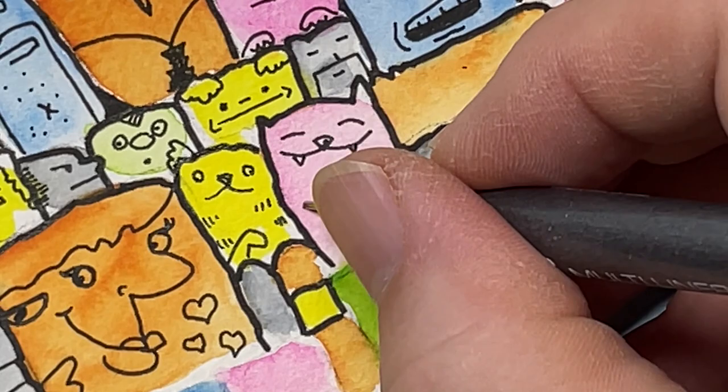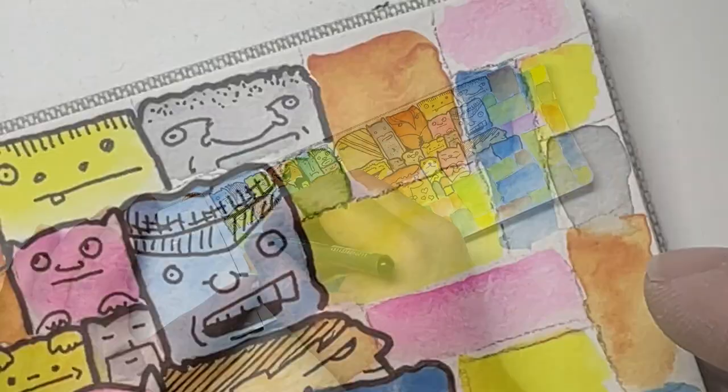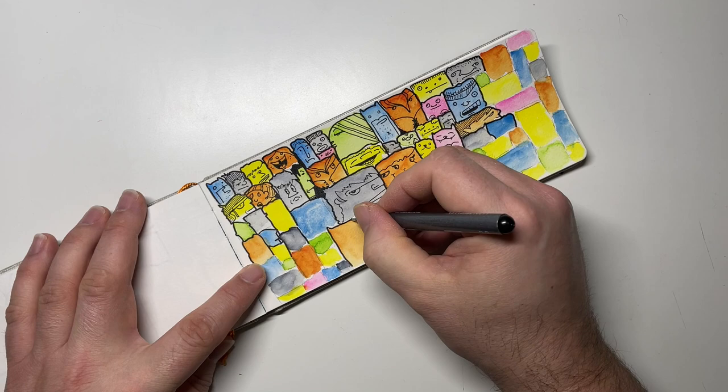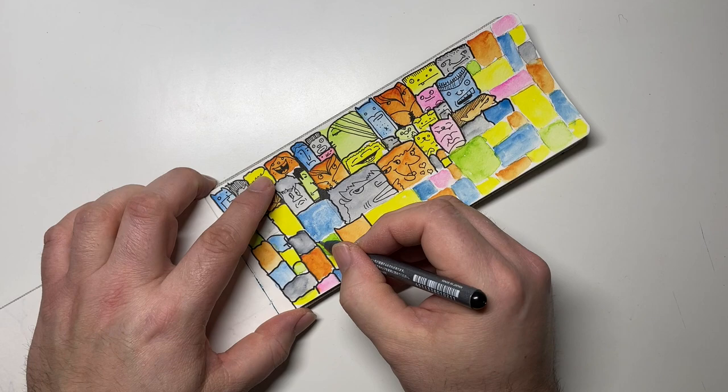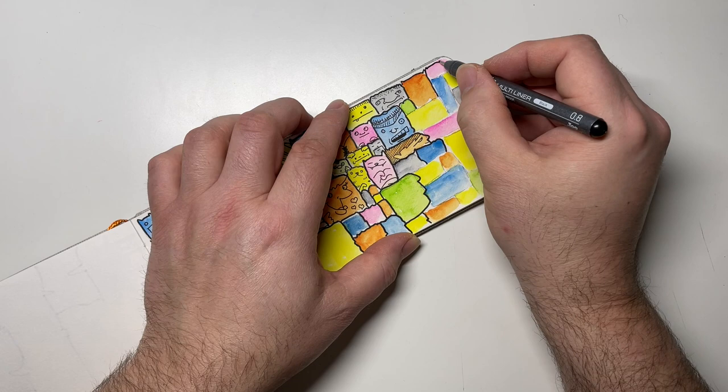For me this is nothing more than sheer fun, and that's the whole point — it keeps my creative spirit engaged, keeps me flowing, and keeps my mind open. With each block of color I'm drawing into, it presents new opportunities for something different to draw. For this drawing, somewhere along the way owls and cats became predominant, which was kind of fun because I really don't draw owls very often — they just seemed to pop out at me in these shapes.